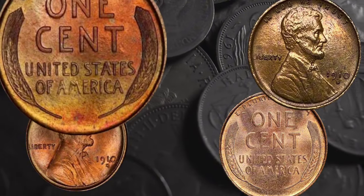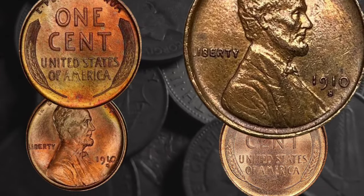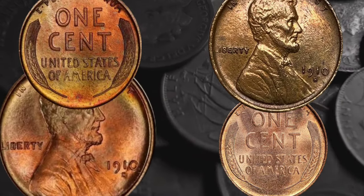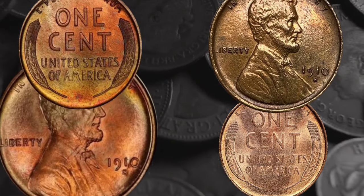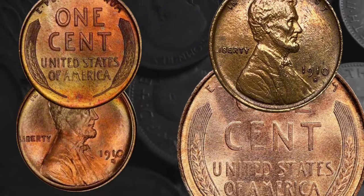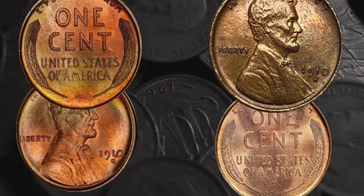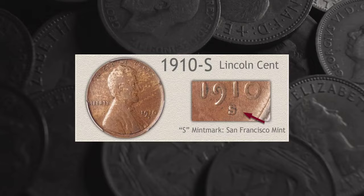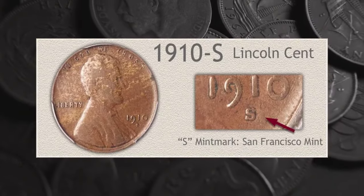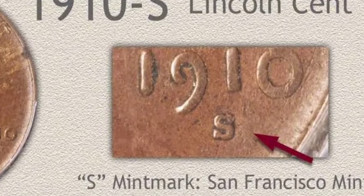A brown 1910 Philadelphia penny graded XF45 (extremely fine) will be worth around $5. At MS60, values rise further, and a gem-grade MS65 example costs around $150. The PCGS provides value estimates for red-and-brown coins at grades MS60 and above. At MS65, a red-and-brown coin carries a small premium over a brown example, and values rise to $375 at MS66. For red-and-brown 1910 Philadelphia pennies, the top grade at present is MS67 — the PCGS has certified just three coins at this level and values them at $1,500 each.